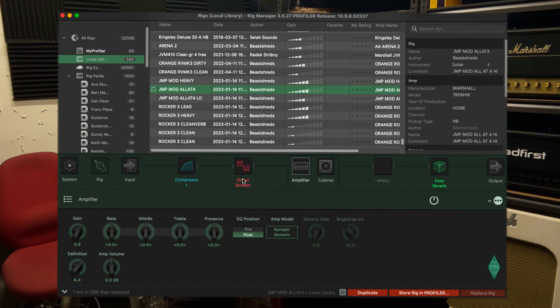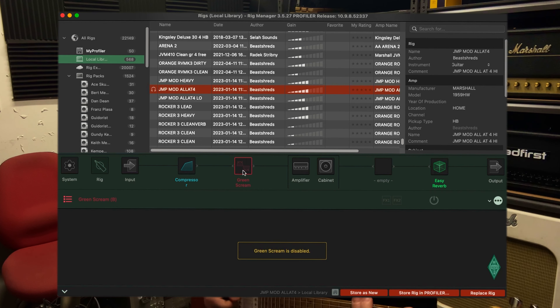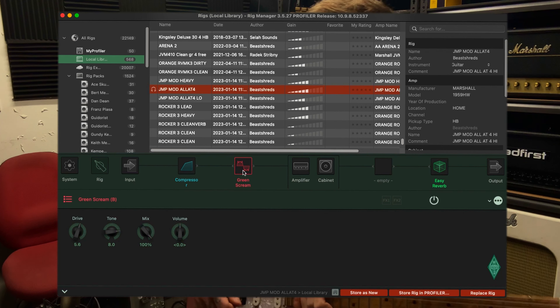I reckon that does sound awesome. Here it is without the Green Scream — very fat. So yeah, obviously that Green Scream kind of shels off a little bit of the bottom end, tightens it up a bit. Yeah, love it.